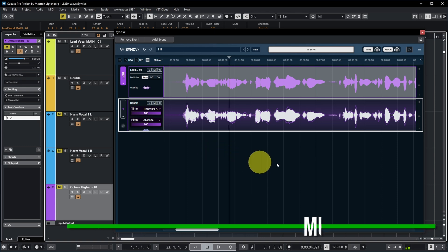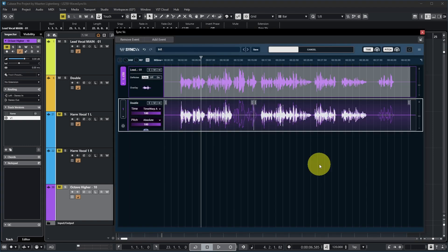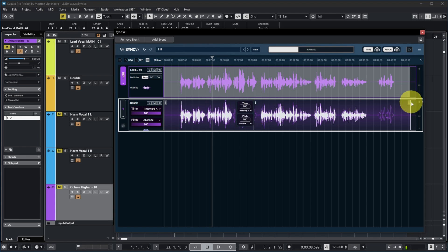What you can also do is cut this double into two clips, for example, and then open Waves Sync VX again — you can see it has been cut up into two parts and you get some extra options. You can now determine how much time sync and pitch sync you want for each part, and you can also determine for each part how much you want to transpose it or change the formant. And the same options are available for the second part on this track.